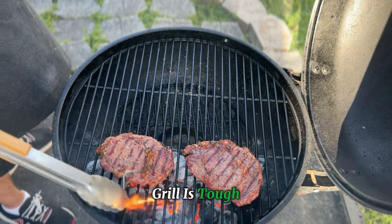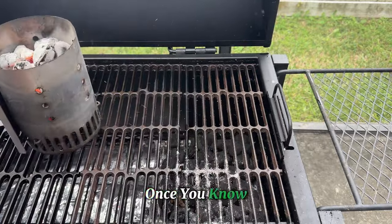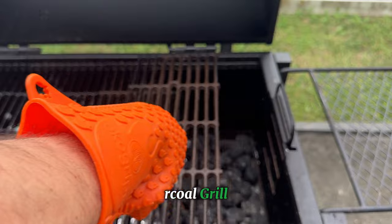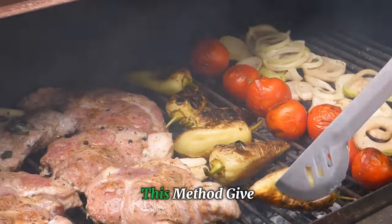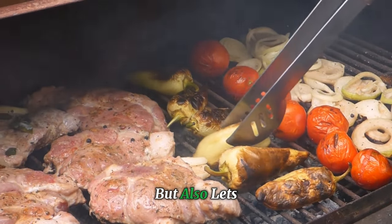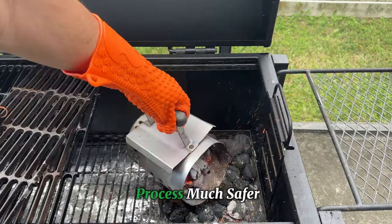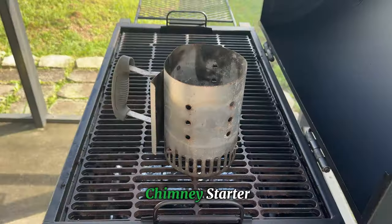Do you think starting a charcoal grill is tough? It's actually way easier than you might expect once you know a few tricks. Today, I'm going to walk you through the easy way to start a charcoal grill, and we're not going to be using any lighter fluid. The secret is a simple tool called a chimney starter.